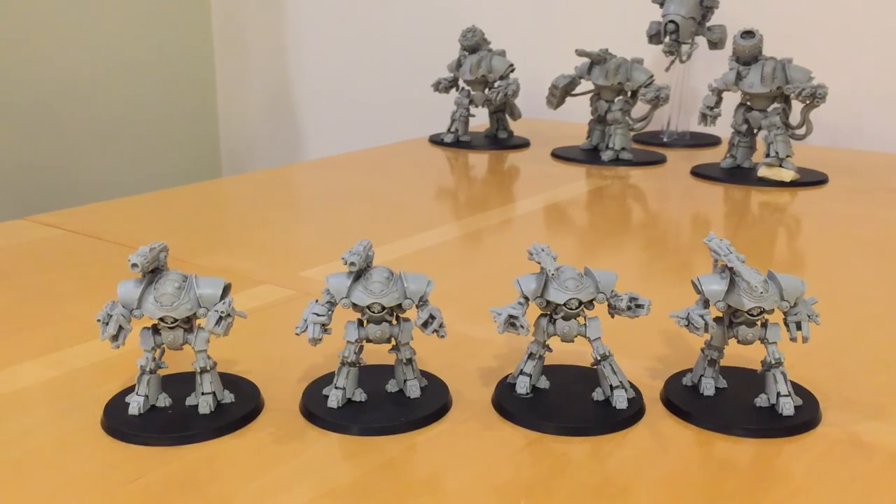In summary, the Castellax are quite straightforward in terms of what they do to start with. However, there's an enormous array of synergies and opportunities to increase their effectiveness within the various varieties of the Mechanicum list. Now, the Marine Legions also have some good ways of getting Castellax into their force and making them very effective.